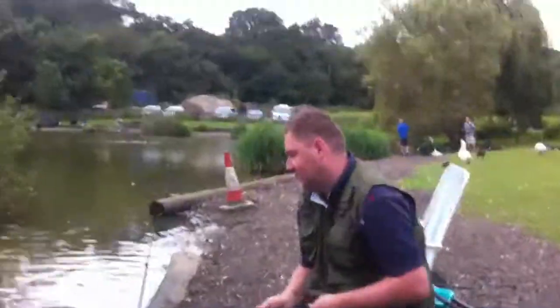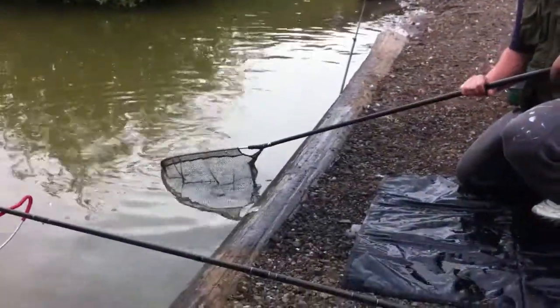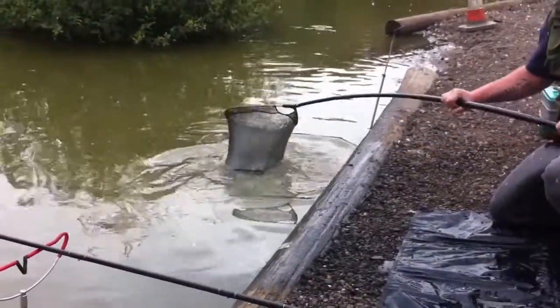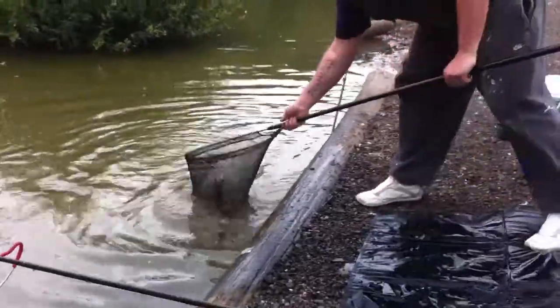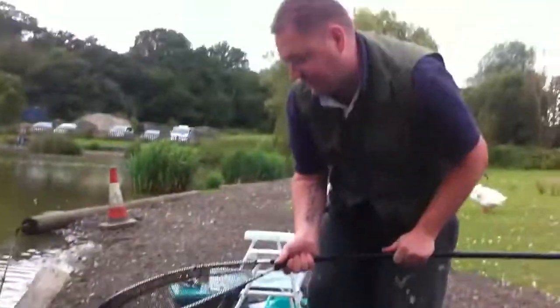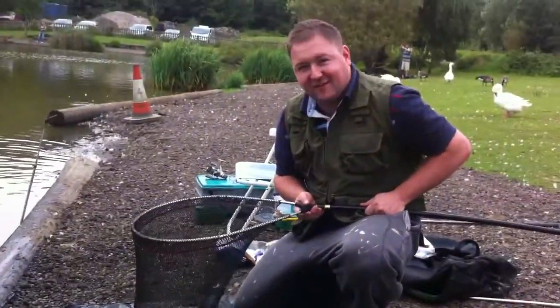What we do is sneak it under and in, and then all of a sudden you've got yourself an absolute wobble. We land it, and there's no need to unhook it because it's in our net.